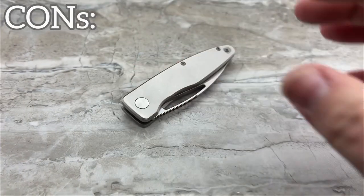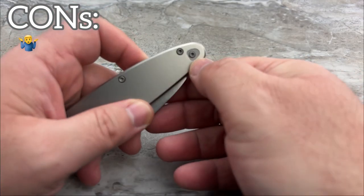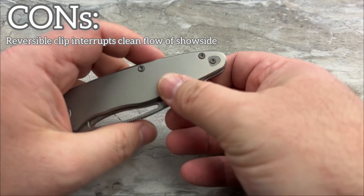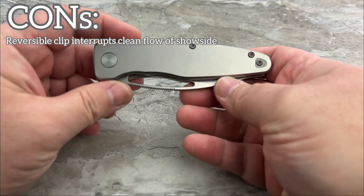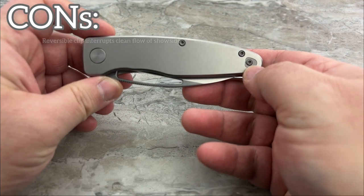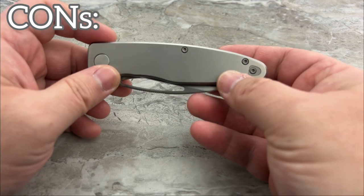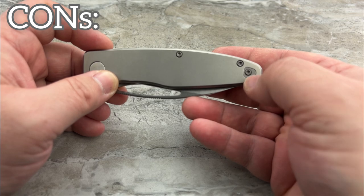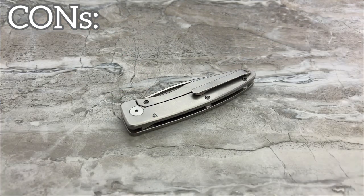Now the cons. Are there any cons? Not really. I don't see anything I can tear apart on this knife and go, I wish it was different — except for this: kowtowing to the people that go, I won't buy a knife that doesn't have a reversible clip. It makes an otherwise clean design ugly as shit just by having removable hardware to move the clip over. I am glad that they put a filler tab in there — it helps it look less bad.